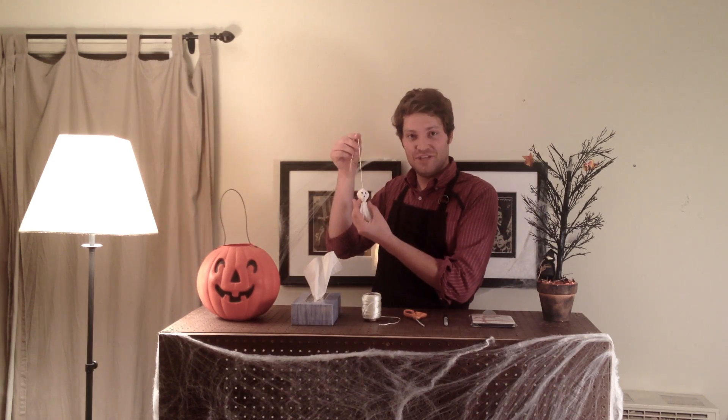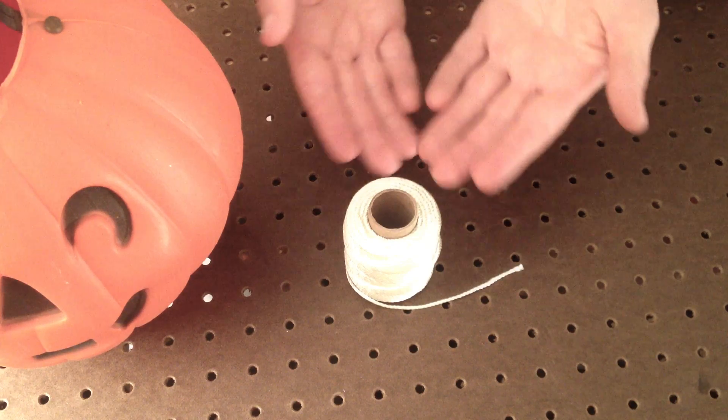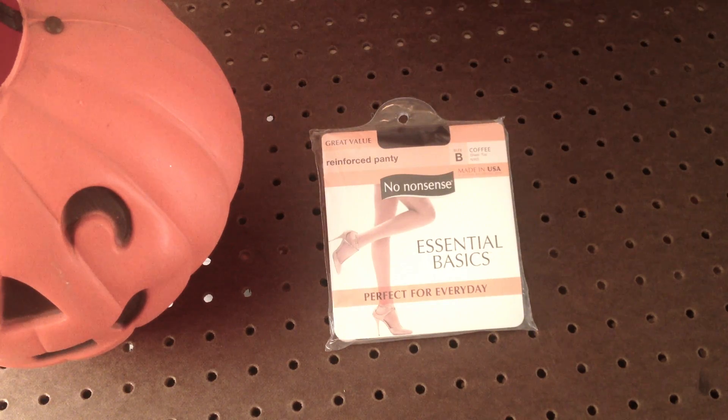Hi there. Today we're going to teach you how to make a haunted tissue paper ghost. For this project you will need tissue paper, string, scissors, a marker, and pantyhose.